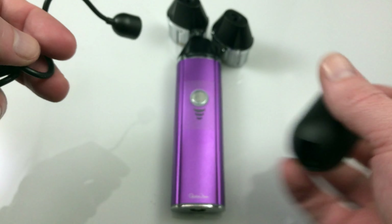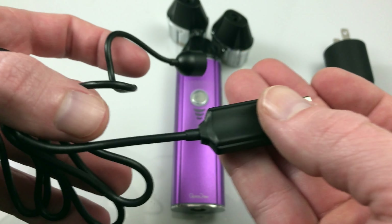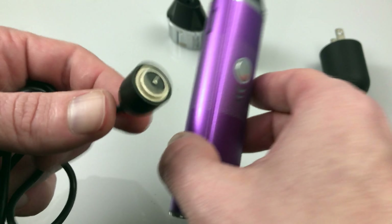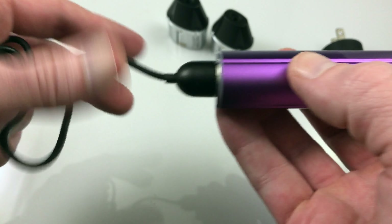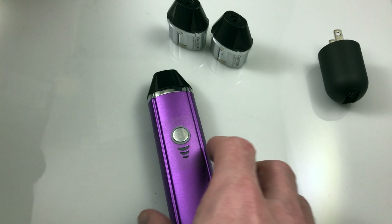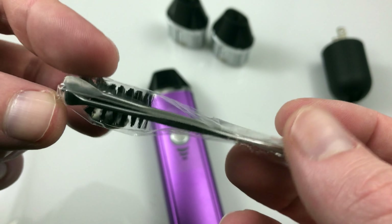In the Quickdraw package you can get from Vape World, you get a magnetic charger — very cool, but a little fragile. The first one I got, the USB end came out, so unless you know how to solder, this thing is fragile and proprietary. There's no other way to charge this unless you get one of those cables, so that is probably the biggest downside to the Quickdraw. You also get a cleaning kit with some screens.